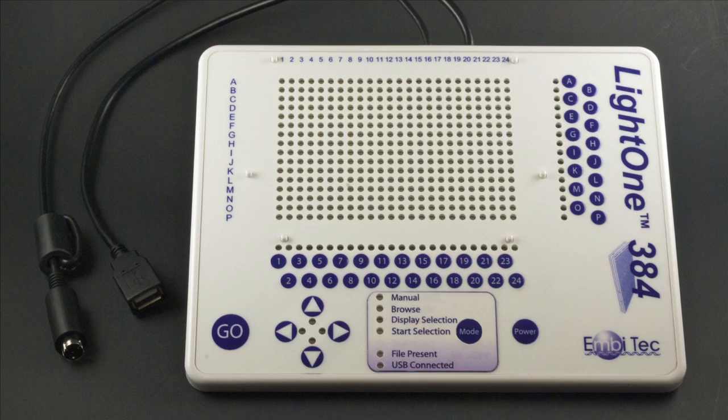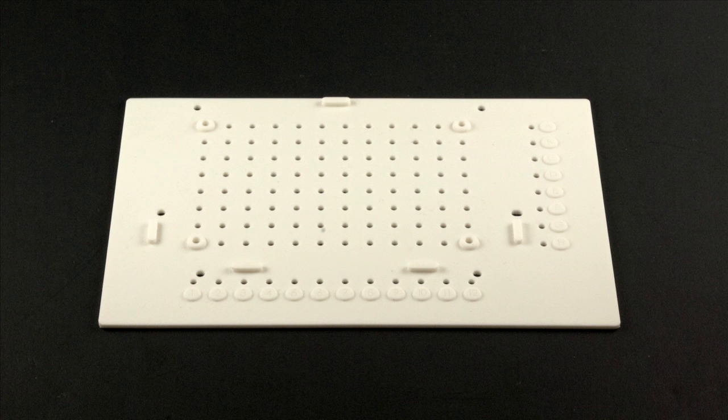The LightOne unit has two connections: one to the junction box for power and the foot pedal attachment, and one for USB. The LightOne's display is set up for 384-well plates, but can be modified for use with 96-well plates. A white silicone 96-well adapter is included with each LightOne.